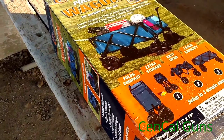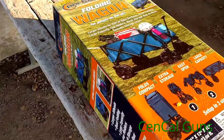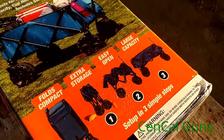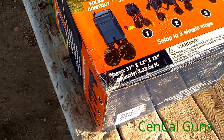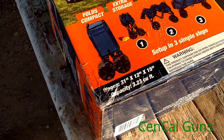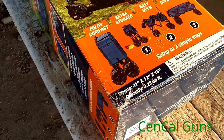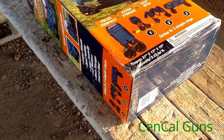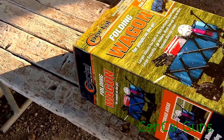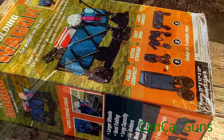This is a portable fold-up wagon — makes it really nice if you go out to a sporting event, picnic, whatever. It folds up into a nice little case. You take the case off and you're able to unfold it into a full-size wagon. Dimensions on this are 31 by 12 by 15 inches, and the capacity is 3.23 cubic feet — pretty good little size. This is still in the box and I haven't even opened it yet.